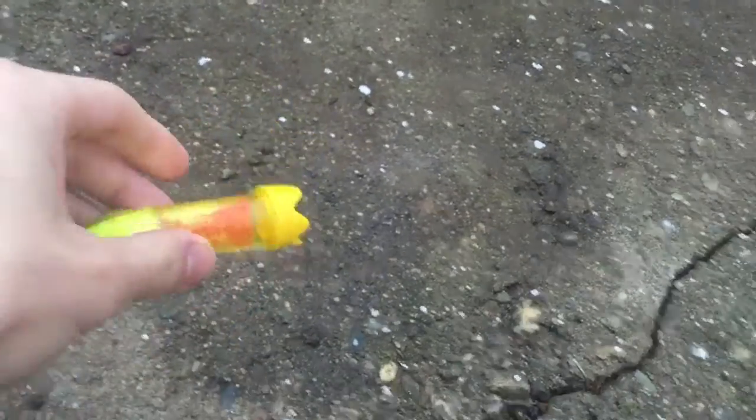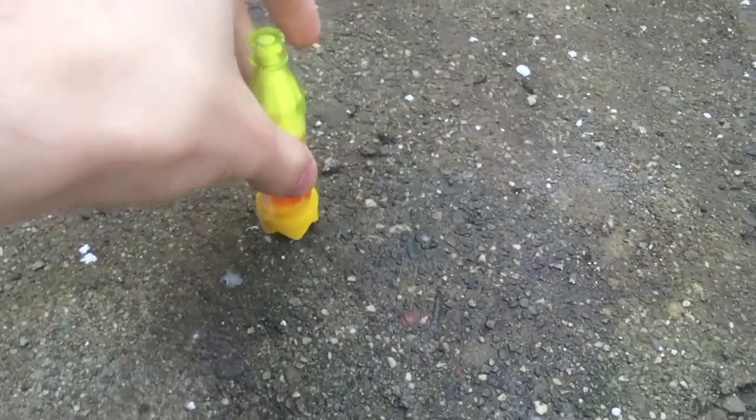I did remember to capture this in 120fps slow motion. But as you can see, this definitely did not work — it's leaking through all the cracks in the bottle.